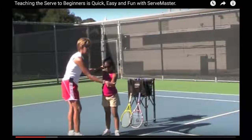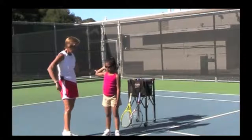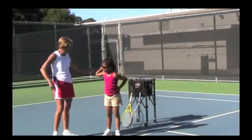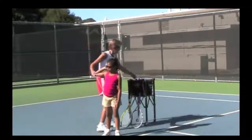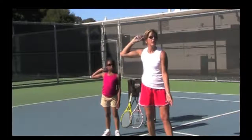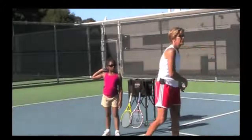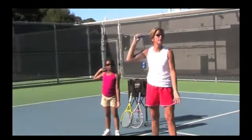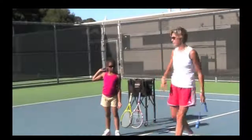They'll be sideways, toes facing the baseline. Then they toss the ball — or an invisible ball — in the air and come around and swing to hit the ball. She's going to demonstrate now: scratching the back, elbow on the side, toss, swing, and come down. They can practice this with their racket and just keep practicing hitting the ball.